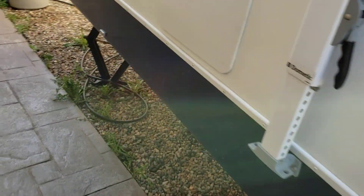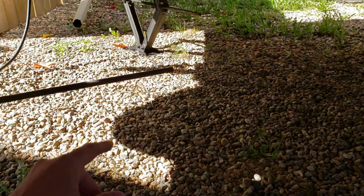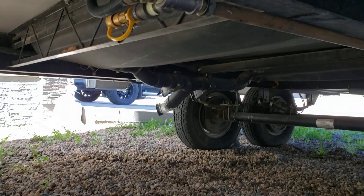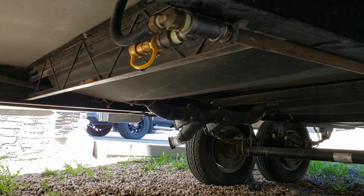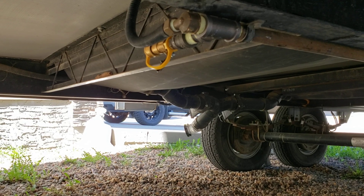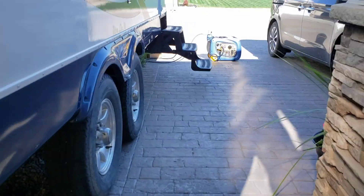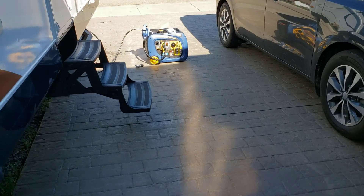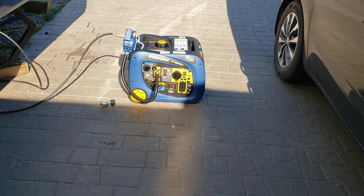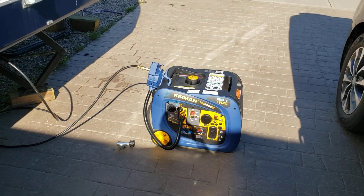What I've done is added a second quick disconnect to my RV, because I like to keep my generator underneath the trailer on the other side. So I've actually got two quick disconnects now — one in the back for the generator, and the one it's hooked up to right now.